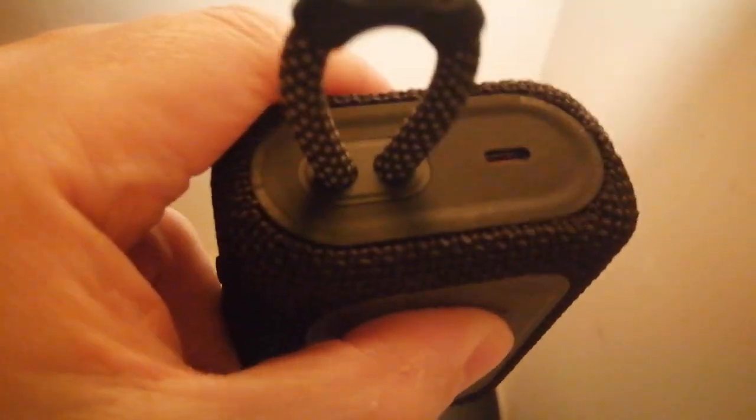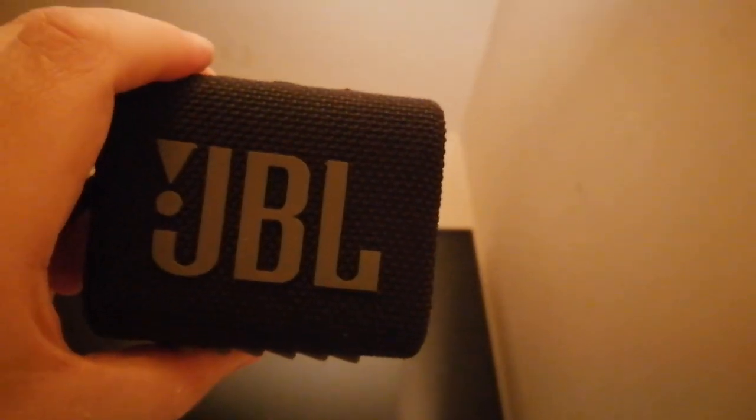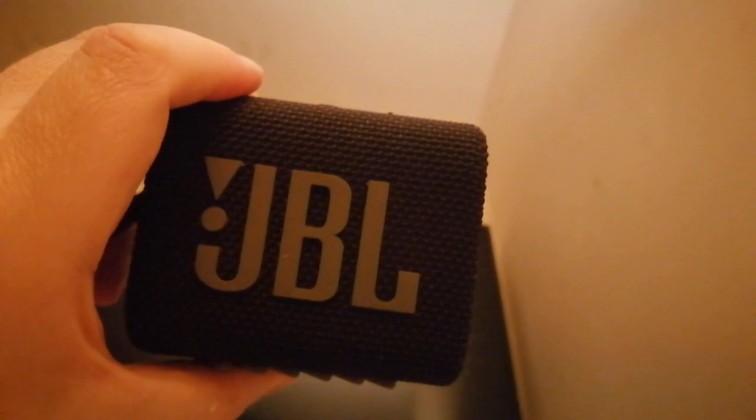I'll have to see how long the batteries last. I've got a backup battery to plug into it, so that's not a problem. I was thinking the lead plugs in there and then into the phone, but no — it's wireless. Great, that sounds pretty good. Impressed.